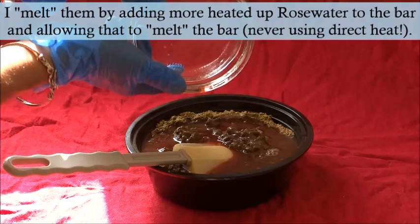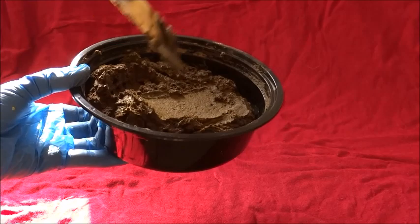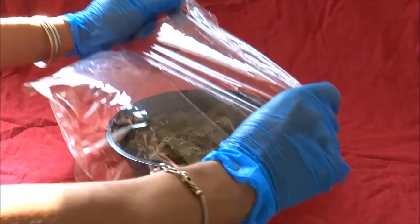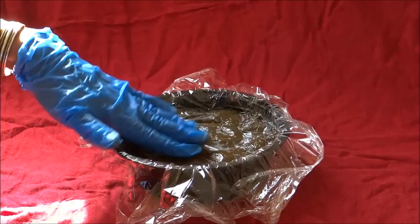That is because I do melt down the henna bars after they have frozen, so I prefer when I'm melting it down to use a little more warmed up liquid. Therefore it isn't too runny. This is the consistency that I like working with — you can go with a slightly runnier mix if you'd like.